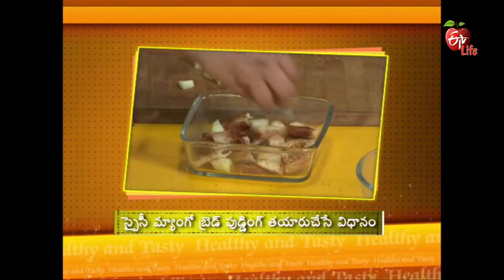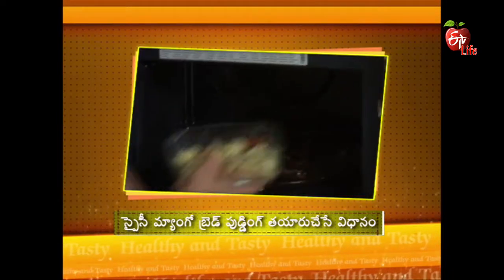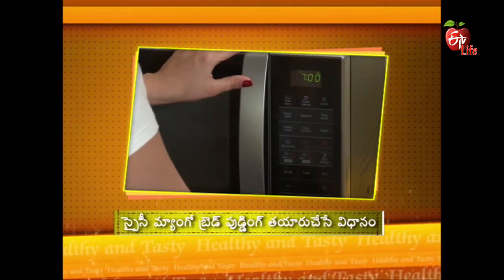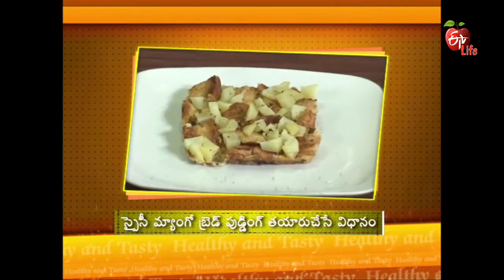After the morning, you will bring the bread and mango bread. You will bring the egg, bread, and mango to the oven and bake it on the serving plate. Then you will bring the spicy mango bread pudding ready.